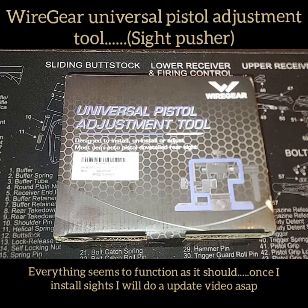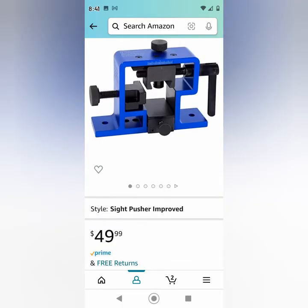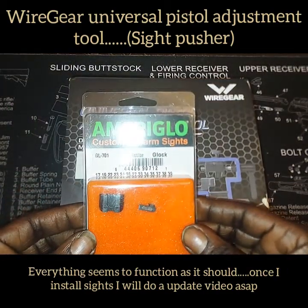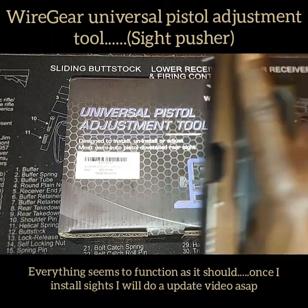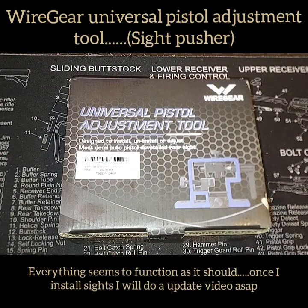Welcome to Chris 2A Gear Reviews. Today I will be introducing the Wire Gear Universal Pistol Adjustment Tool, also known as a sight pusher. I got it from Amazon and I'm going to be using this to put the Ameriglo Protector sights on the Generation 5 Glock 17.